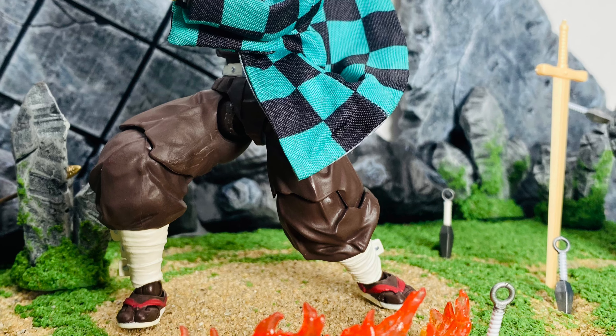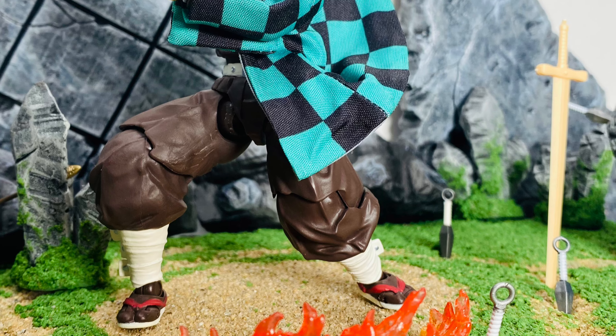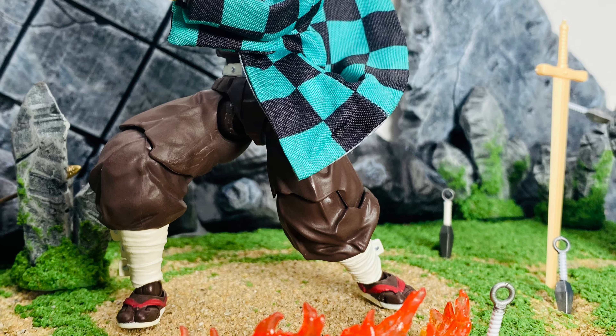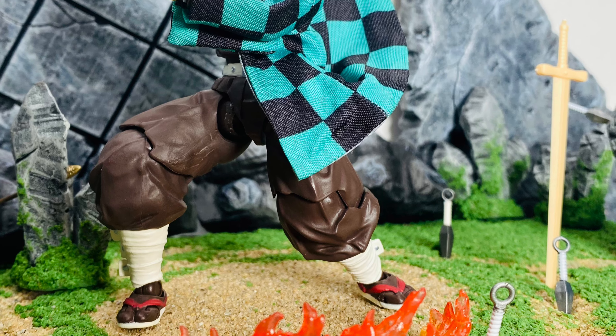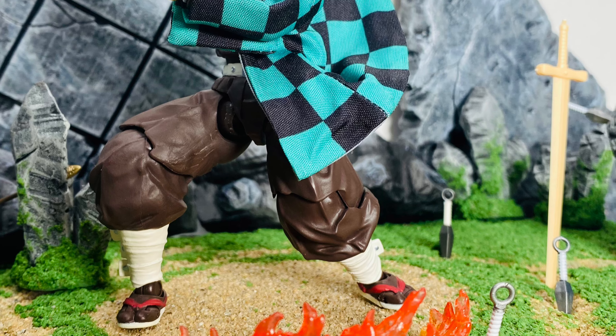All in all, this is a dope figure. If you're a fan, definitely pick him up. There are some issues — the legs falling out of the pegs, the alternate faces being a bit lacking. My biggest issue is the price point. I was lucky enough to get him around $150–160, but originally he was $300 plus. For how much you're paying, I'd have appreciated a little more on the accessory front. But the figure is dope — I can't wait to see the other figures in the line. Make sure you like, comment, subscribe, and check out my IG for previews of upcoming reviews. Peace.